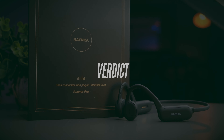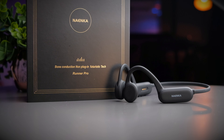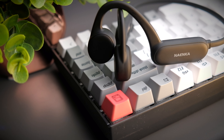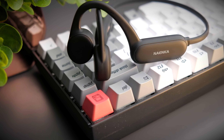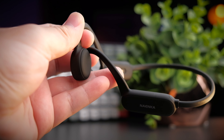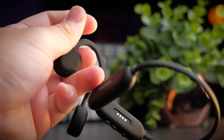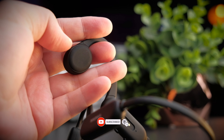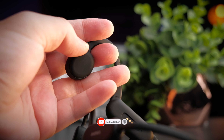Bone conduction headphones have a very specific market, and personally I'll be using this mostly for swimming and cycling. Keep in mind these are not headphones to buy if you're looking for the best sound quality. If you found this video helpful, smash the thumbs up button, share the video, consider subscribing, and I'll see you in the next one.